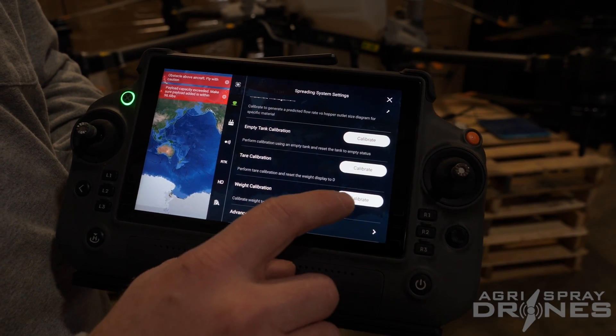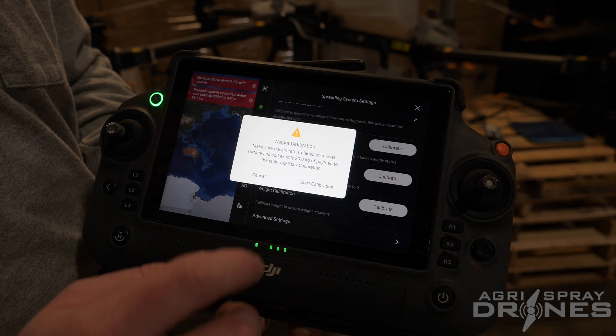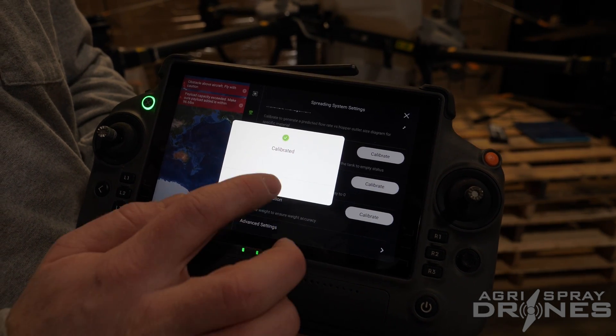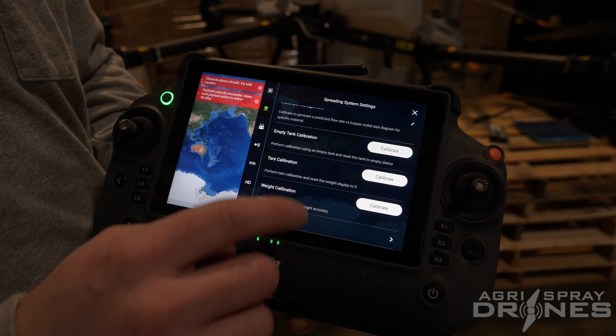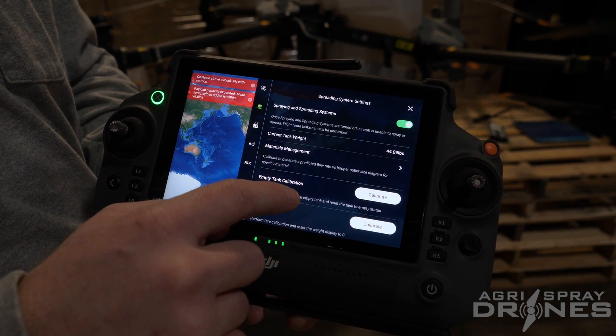Go back into Weight Calibration — 20 kilograms, which we have dumped into the tank right now. Hit Start Calibration and that's that. So now, after we've done all of our weight calibrations, we actually have to calibrate our product.